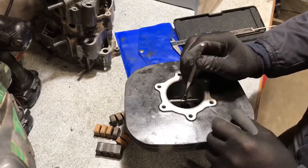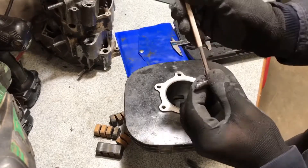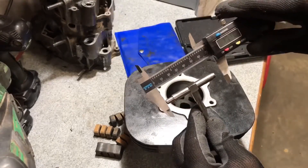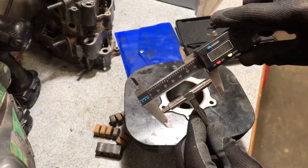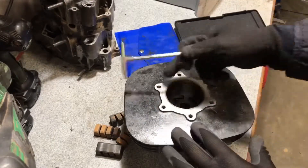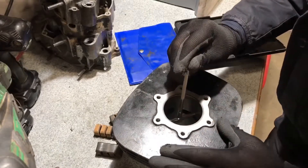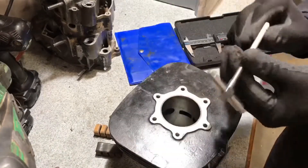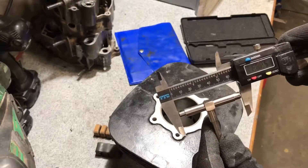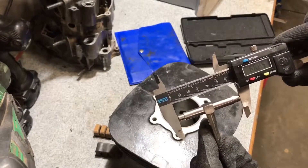Snug it at the top, go over center, and pull it straight out — don't go back and forth because that introduces error. Grab your calipers and measure again. I'm reading 66.13 millimeters, so this shows the bore is oval. Let's try a slightly different location a little lower — that's showing 66.25 millimeters.